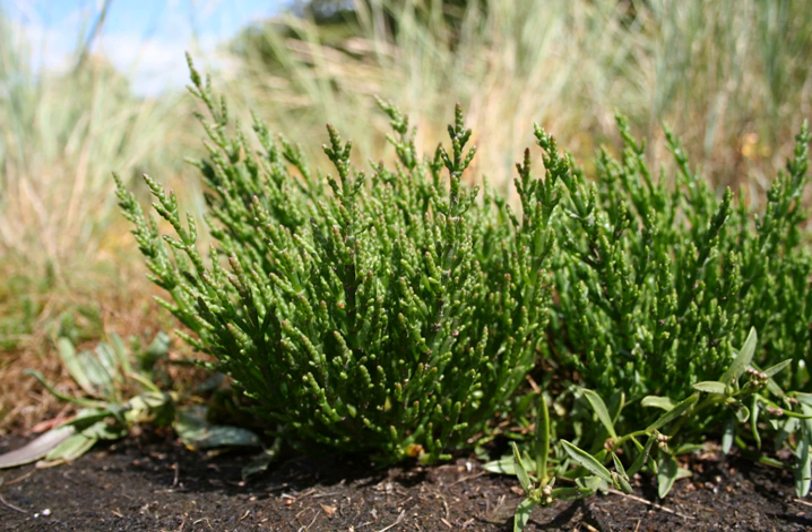The Salicornia species are small annual herbs. They grow prostrate to erect; their simple or branched stems are succulent, glabrous, and apparently jointed. Older stems may be somewhat woody basally. The opposite leaves are fleshy, glabrous, sessile, basally connate and decurrent, enclosing the stem. The leaf blades are reduced to small collar-like scales with narrow scarious margin. Many species are green, but their foliage turns red in autumn.